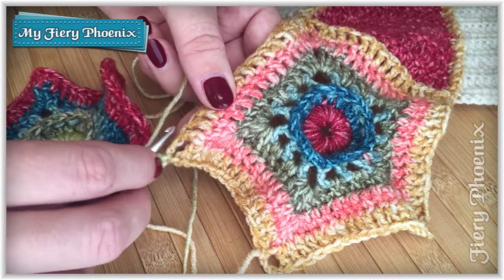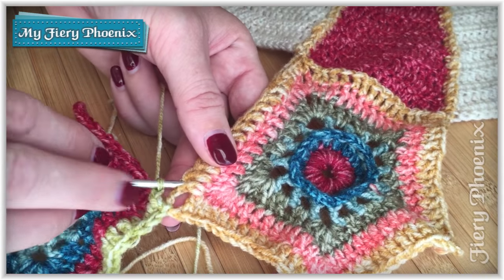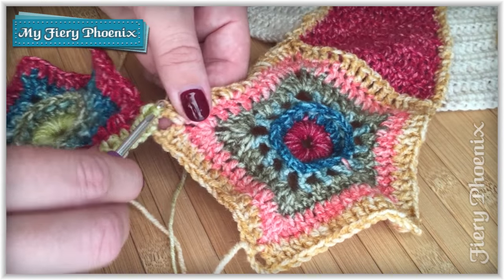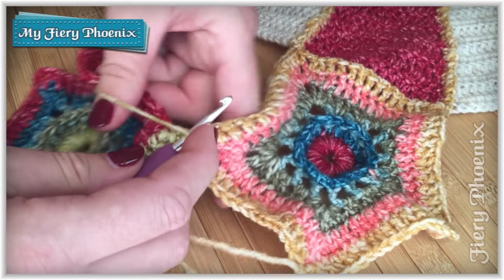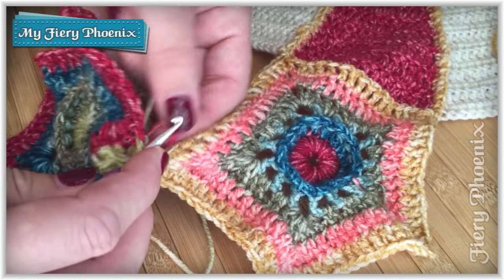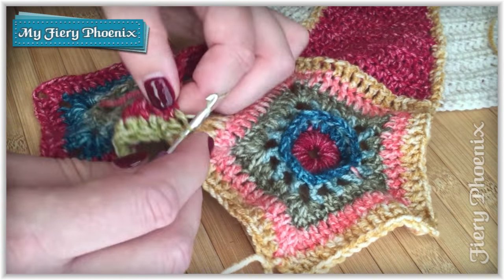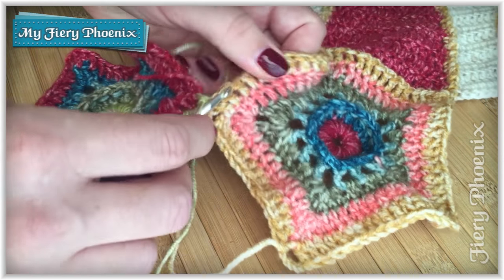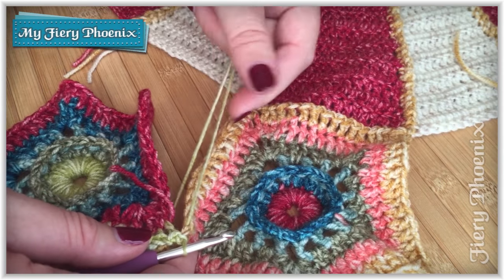Then we've got slip stitch into the top of our first stitch, which is here. So we're not in the corner chain space, we are in the first stitch. We'll just slip stitch that through, and then we'll move on to a treble. Find our loose end, start incorporating that in the trebles, and then slip stitch down in the next available stitch and bring that back up. Then I'll continue on down to the far corner in that same method.